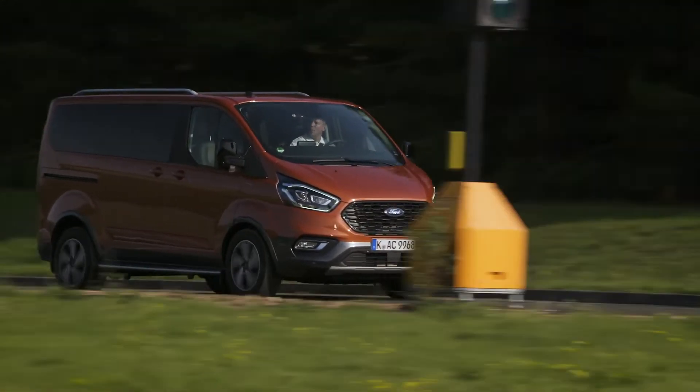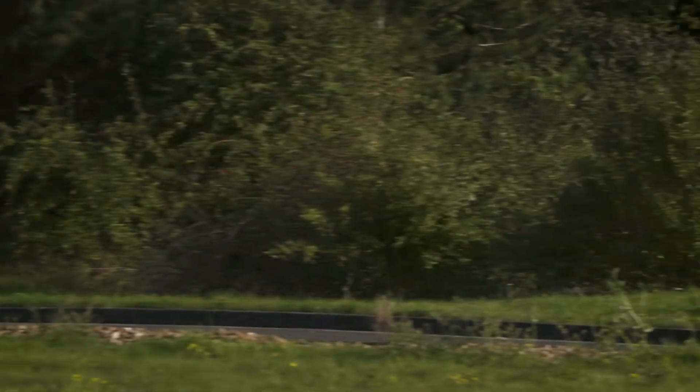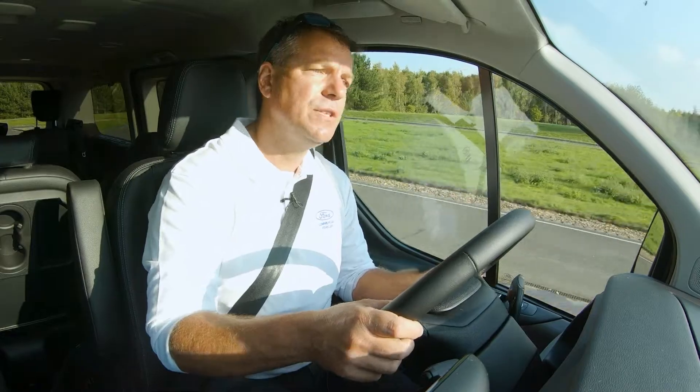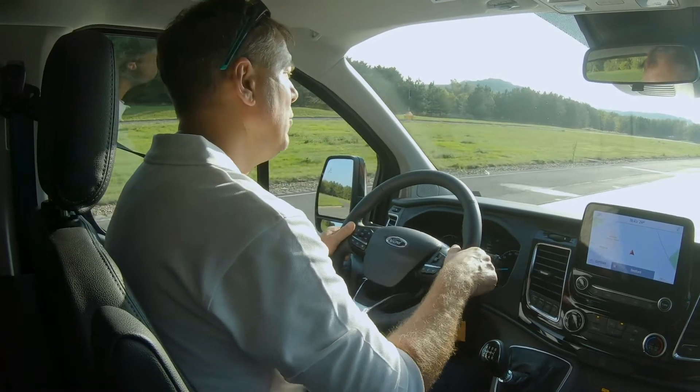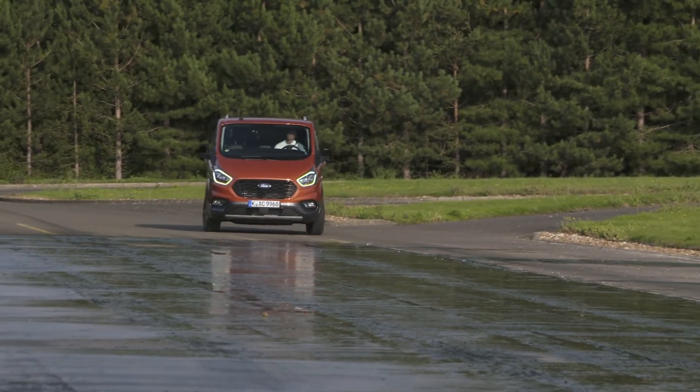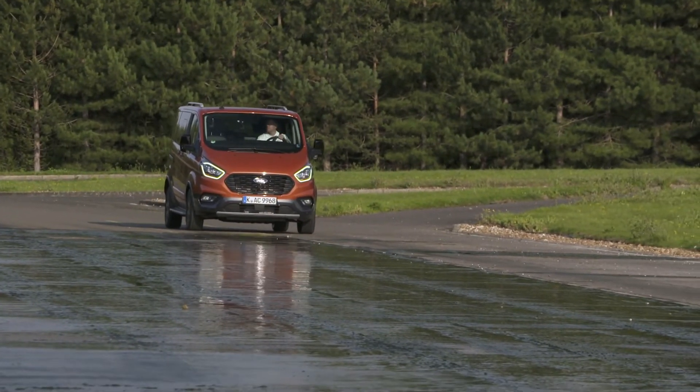This is the Torneo Custom Active, and we're going to go down the checkerboard split-friction surface on the ABS straight at Millbrook Proving Ground. I've got shiny slippery tarmac on one side and dry tarmac on the other.